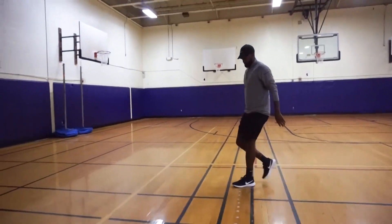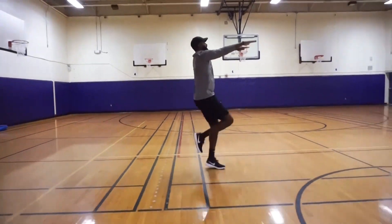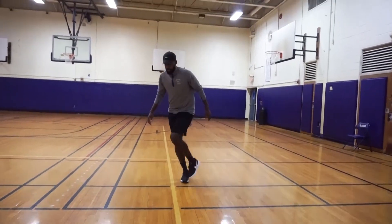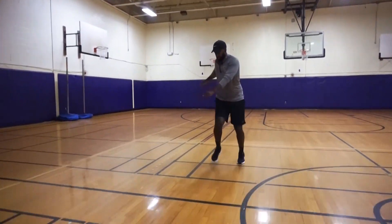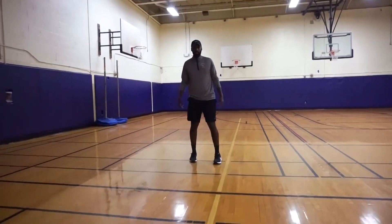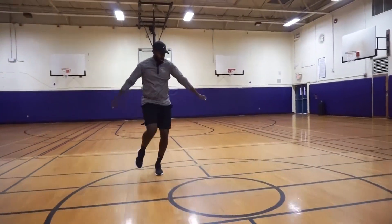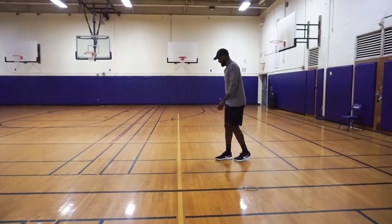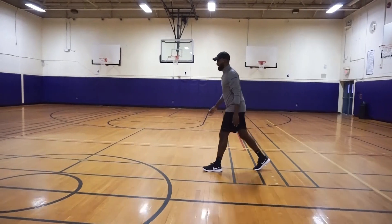Now let's go karaoke — full body workout getting the arms incorporated. Same thing coming back to work the other side with karaoke. Now slow things down a little bit and we're going to do Frankenstein kicks, kicking those legs up nice and high.